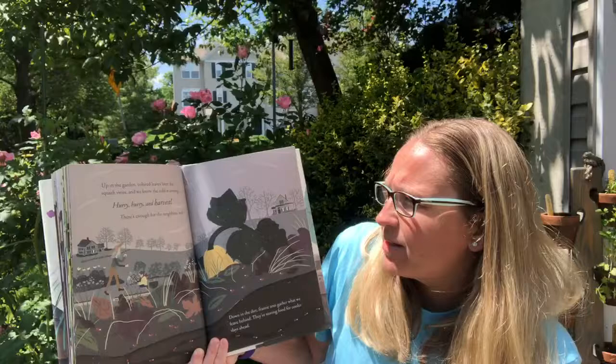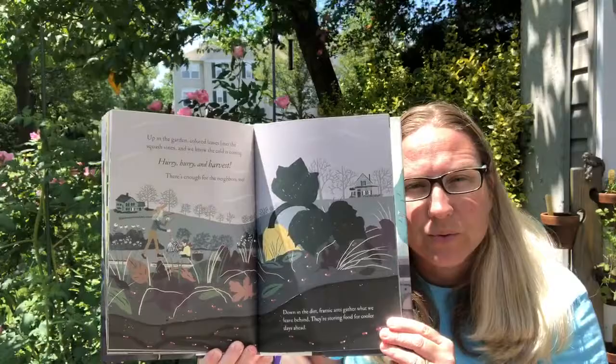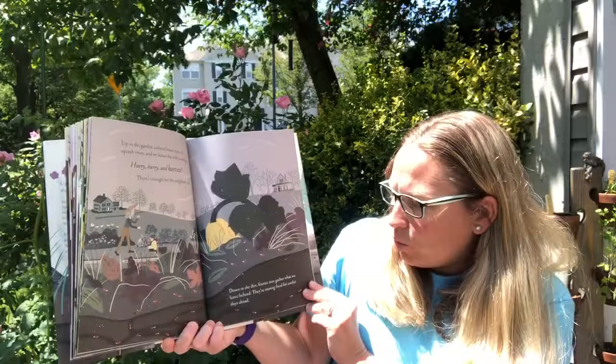Up in the garden colorful fallen leaves litter the squash vines and we know that cold is coming. Hurry, hurry, harvest - there's enough for all the neighbors. It's great to grow food, and then if you have more than enough it's always nice to share. Down in the dirt frantic ants gather what we leave behind. They're storing food for the cold winter days ahead. Ants are hard workers.